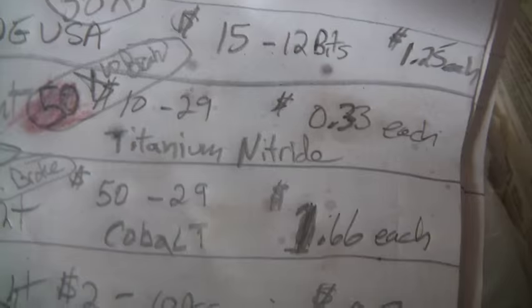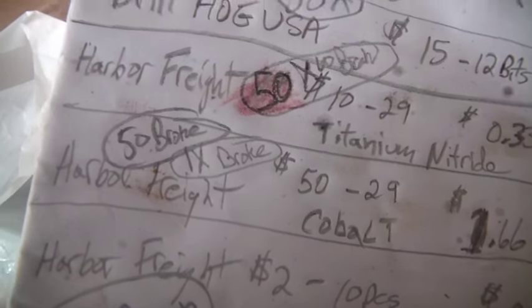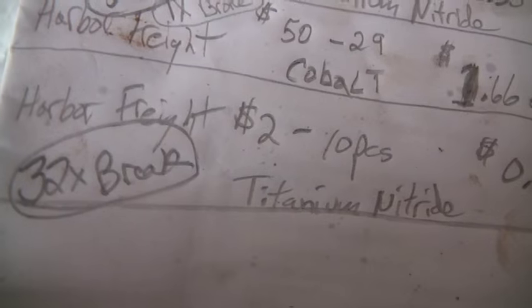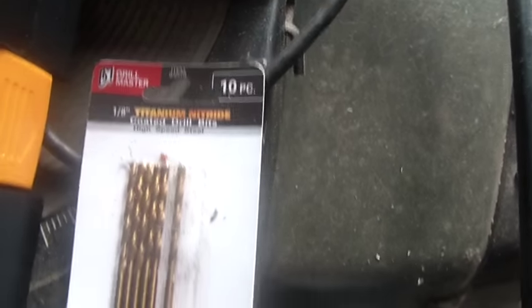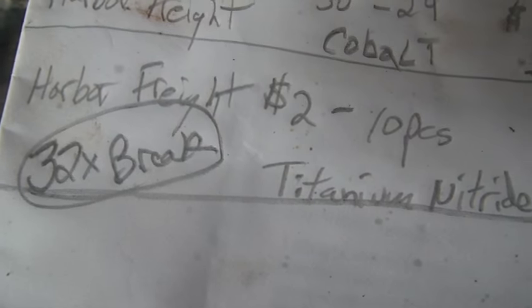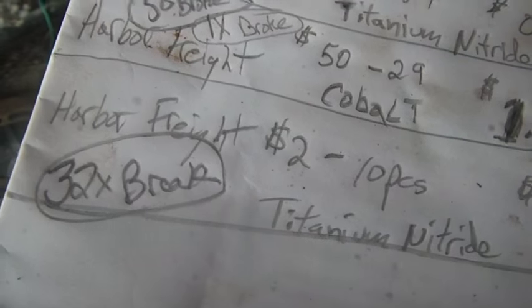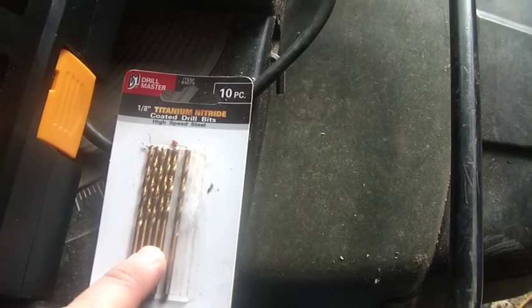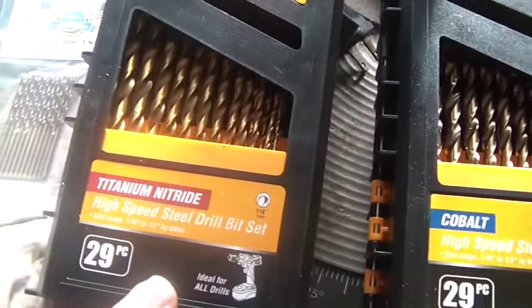I also bought a little package of cheap Drill Master 1/8 inch bits — 10 bits for about $2 — because I normally start out drilling 1/8 inch and eventually break that bit. I managed to get 32 holes out of that and it broke. They're not as good as the titanium nitride Warrior Harbor Freight ones.